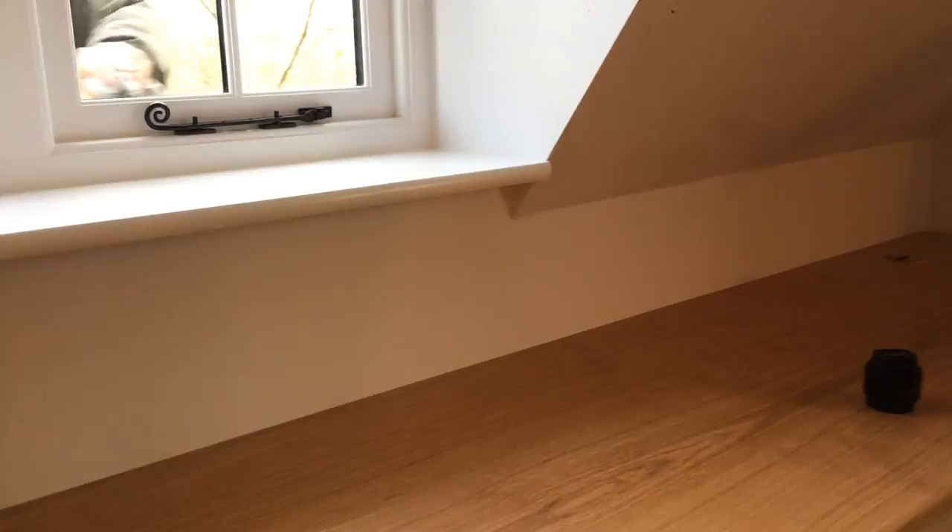This area here is the dressing table area. There is a freestanding mirror — an angleable mirror that goes on top there.